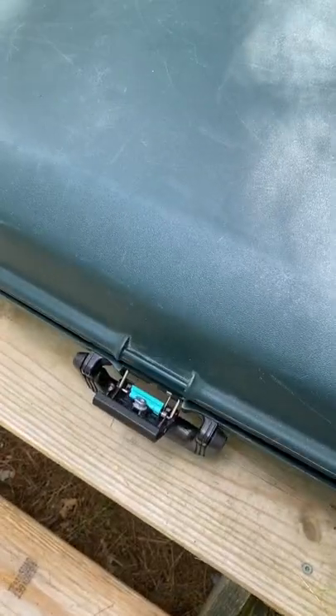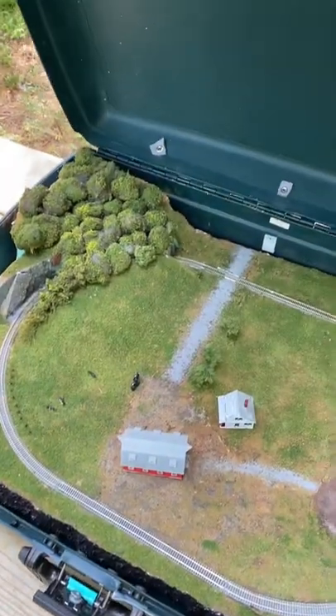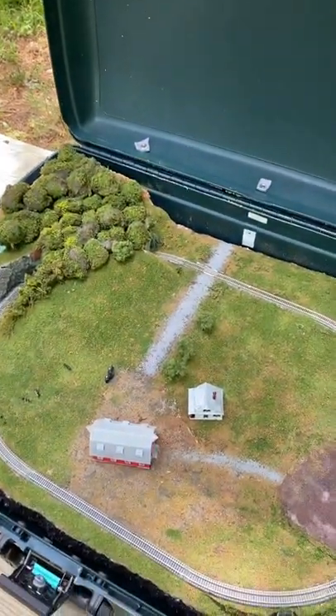I built a model railroad in a suitcase. This layout is under two by three feet and can literally be transported anywhere.